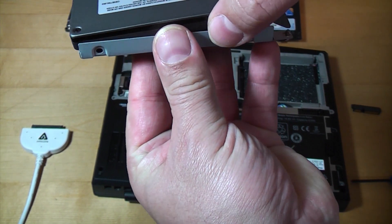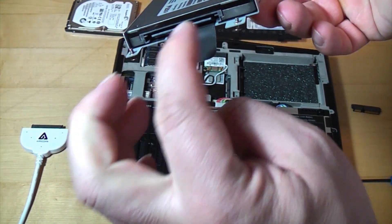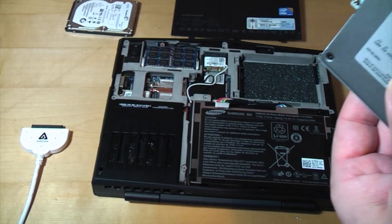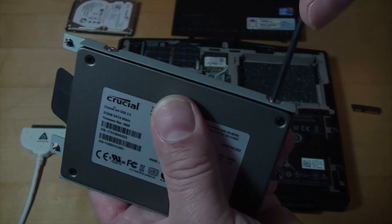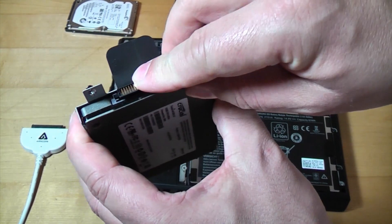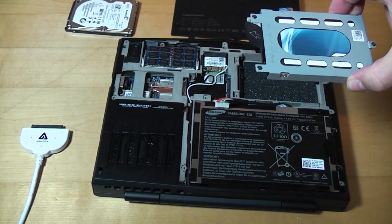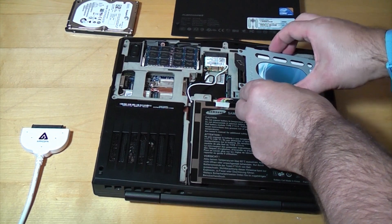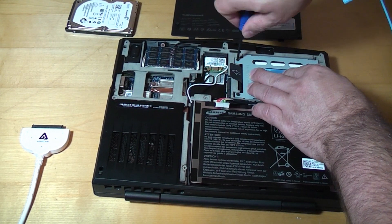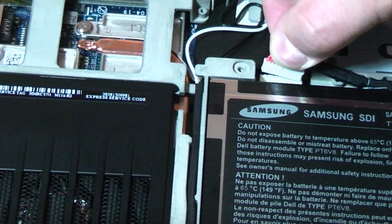Now we can put the SSD into the caddy — it should only fit one way around, with the interface where the tab is. We replace the four screws, plug the interposer back in, put the SSD back into the laptop, and tighten the three captive screws. Once that's done we plug the battery back into the motherboard.